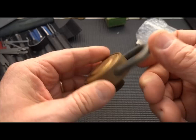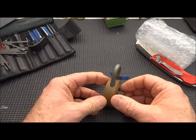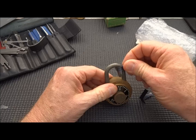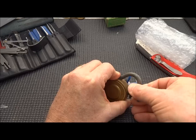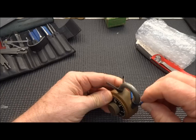We do have the combination, but of course that's not the way to get into these locks, is it? I think the way to get into these is probably to shim them. See if we can make that happen. That side's not cooperating. So let's try to shim both sides — the right side appears to be the easiest side, so let's shim the side with the least amount of tolerance first.